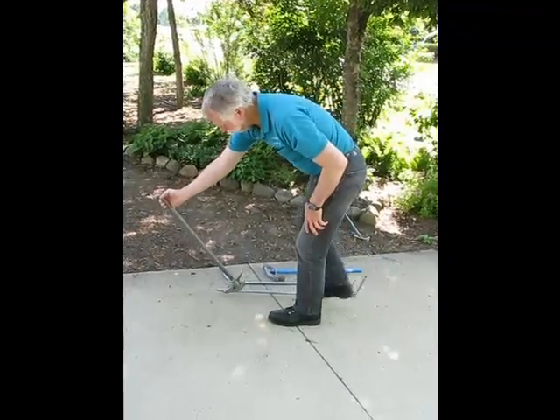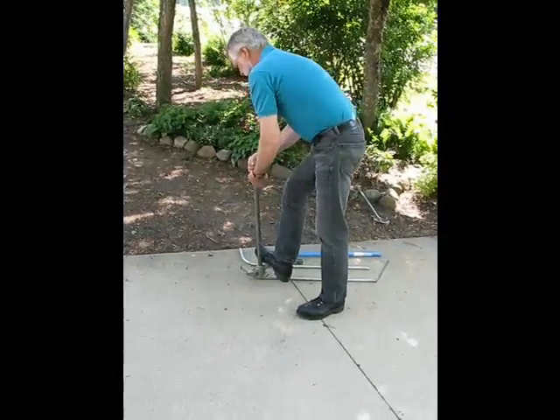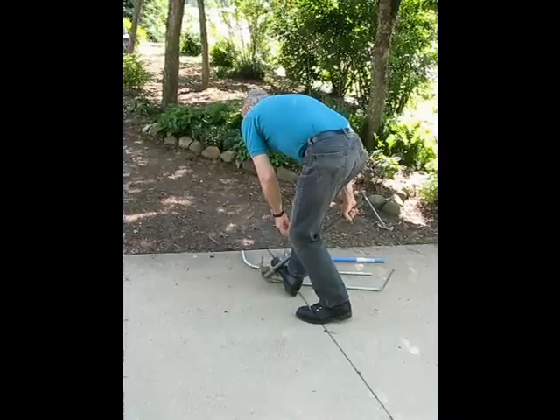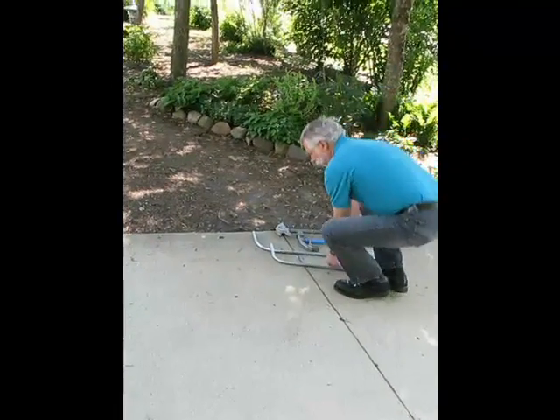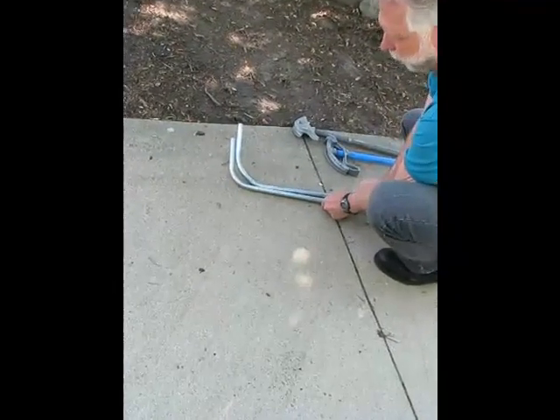This is a short radius 90 degree bender and you can see how much tighter that bend is.